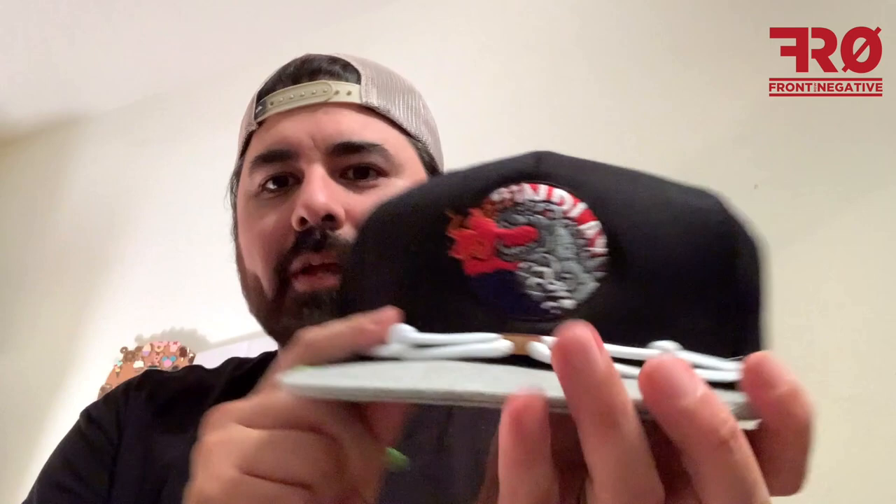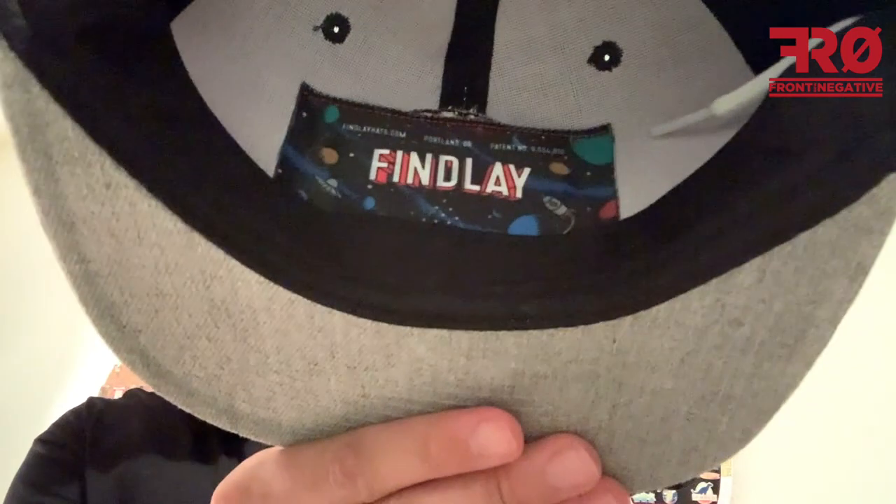I bought this set because it speaks to my soul. I do have to curve the bill on this one. This is their Mechagodzilla hat. The string I ordered is going to replace the white with neon green — I think it'll make it pop more. This is awesome. Really love that inside pocket, the space theme — this is just really cool.